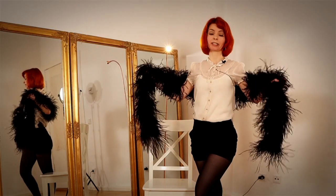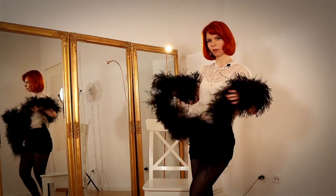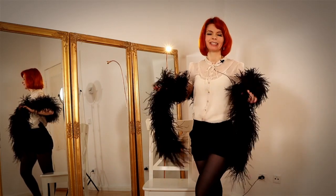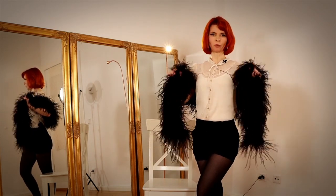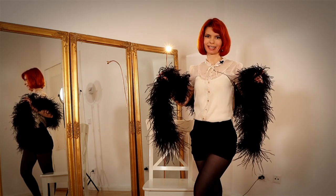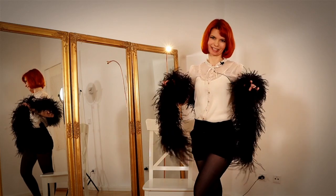Today's video is about a little sequence with a feather boa and a chair. At first I will show you this little sequence, then we will go through it step by step, and at the end we will dance it all together again with music.